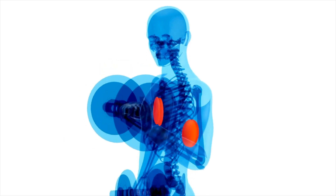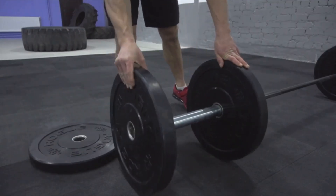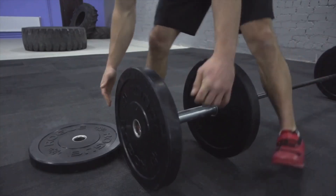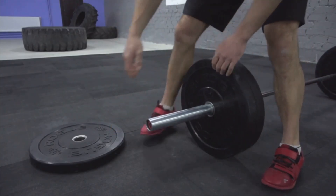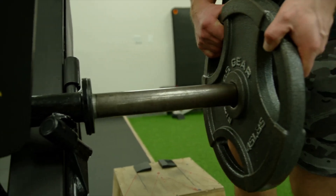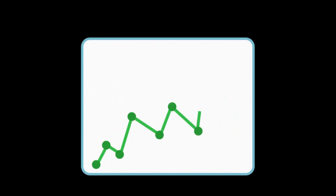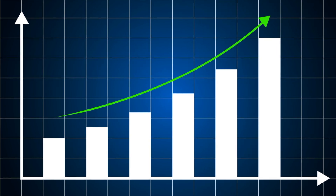The science-based rule: increase weight by two to five percent per week. That's it. For a 100 kilo squat, that's two to five kilos — sounds small, but that's 50 to 100 kilos in one year, and you'll actually hit that number instead of plateauing at week four. Pro tip: film your sets. If your form breaks down, you're progressing too fast.